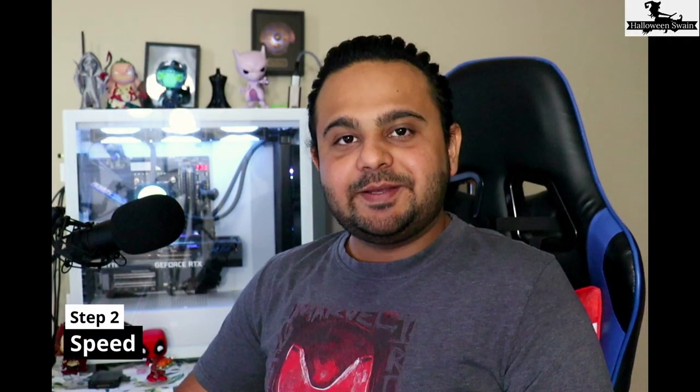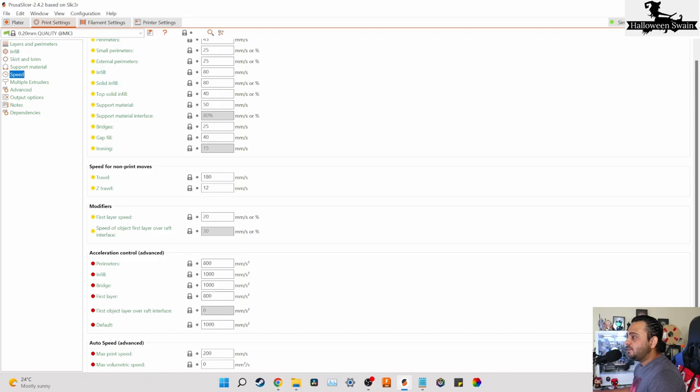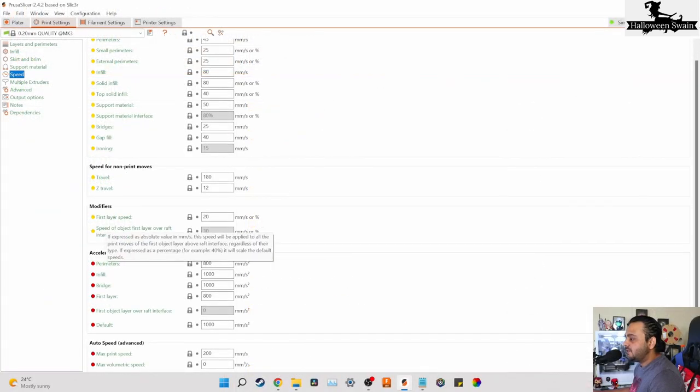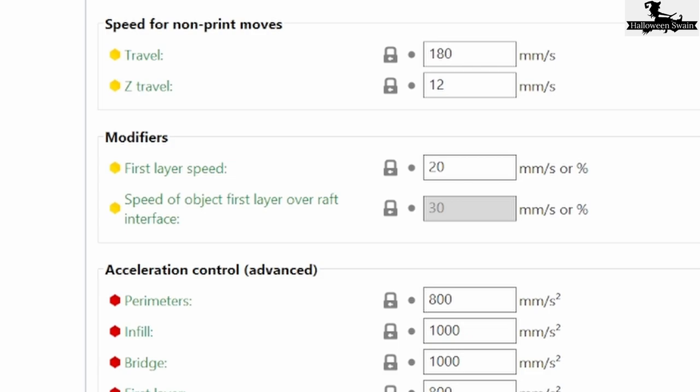Step 2 is Speed. More than 50% of first layer problems have been solved by setting up the perfect speed. Here I'm using Prusa Slicer — you can use any slicer. Just go into the speed settings and find first layer speed. I generally go around 20 mm/s, but it highly depends on how difficult your first layer print is. If you do the perfect speed setup there is a high chance you will get that perfect first layer.